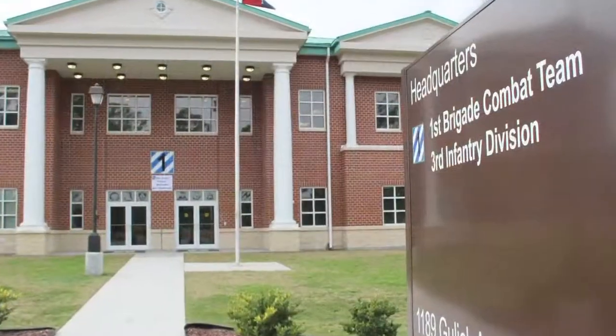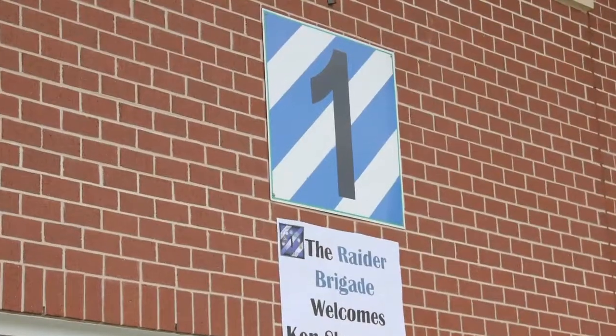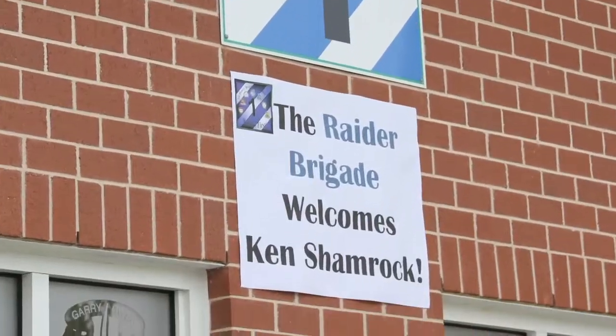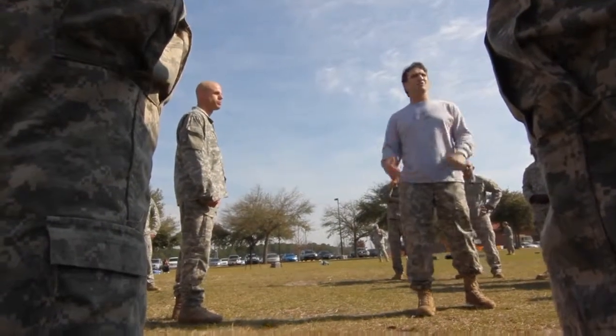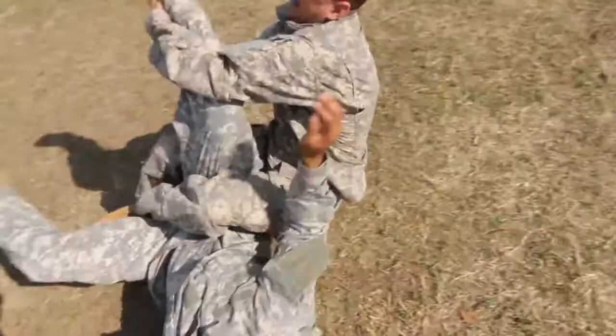Welcome to Fort Stewart, Georgia, home to the Army's 3rd Infantry Division, the legendary Rock of the Marne. Mixed martial arts master Ken Shamrock has come to help integrate MMA fighting techniques into these soldiers' combatives training.